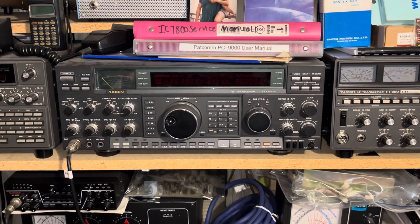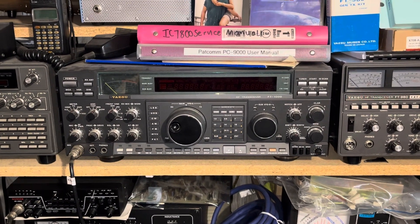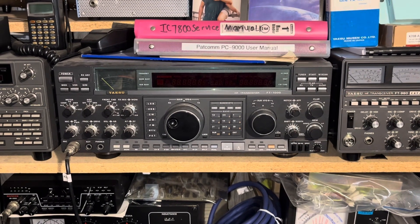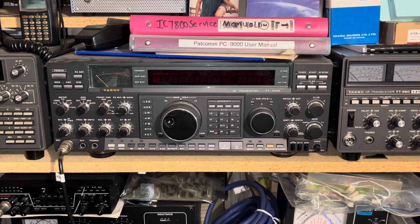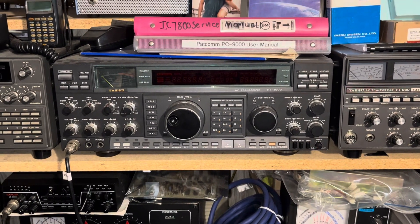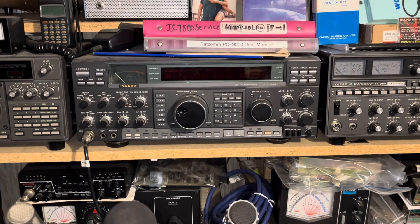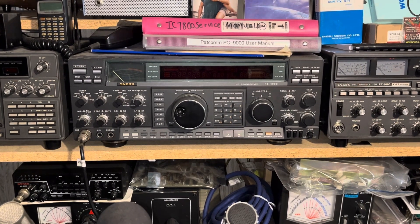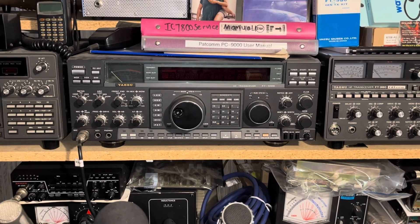The deluxe model had three additional filters. It had an upgraded master oscillator, the TCXO-1. It also had installed in the back an optional bandpass filter unit called the BPF-1, which was a drop-in slide console unit that had an extra antenna connector — an SO-239 — and a switchable attenuator. And that's basically it.